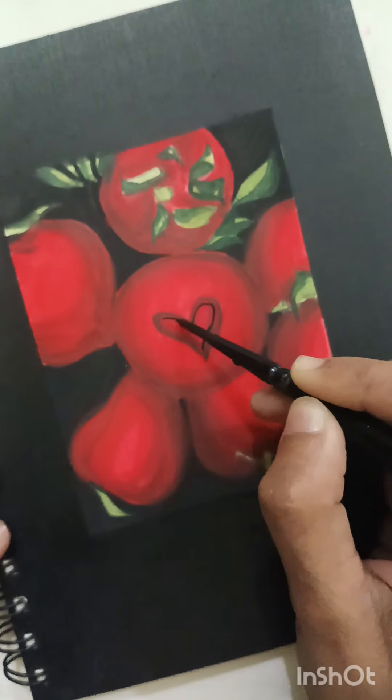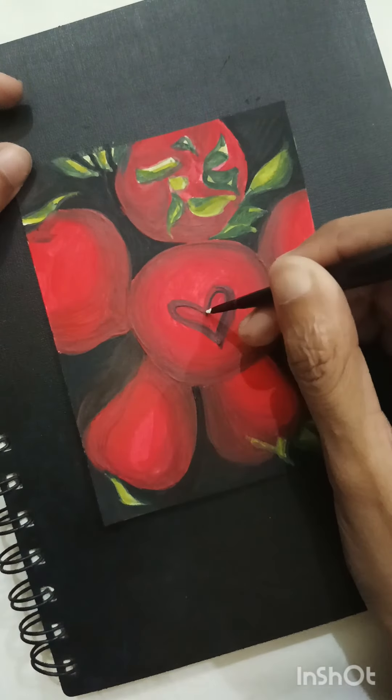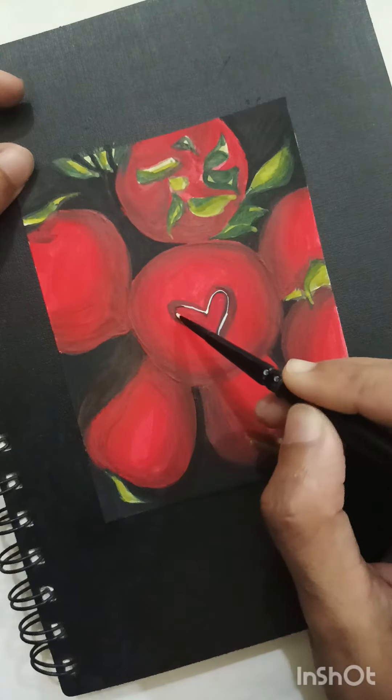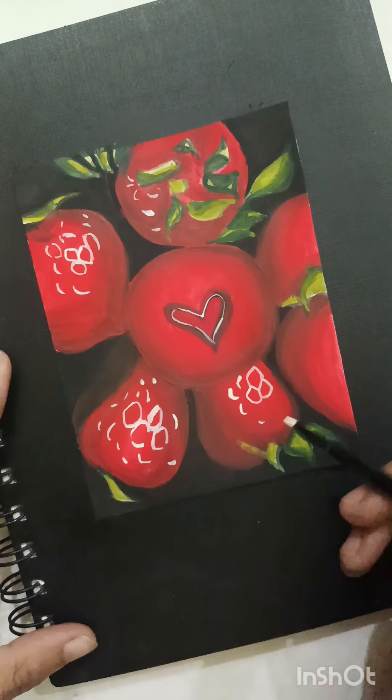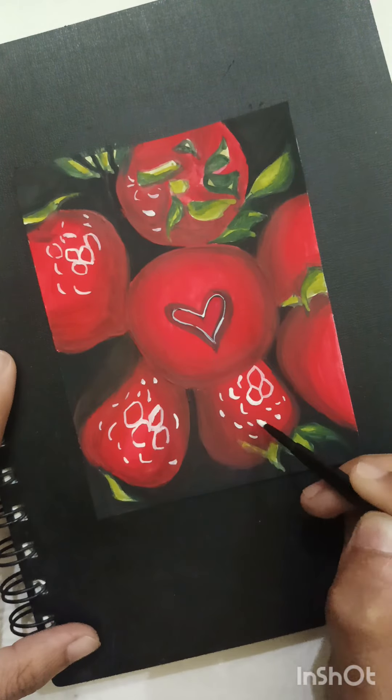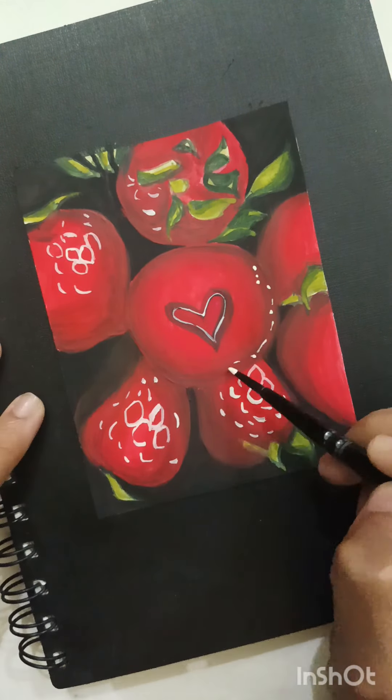Basically, first of all we will go from darker to lighter shades. We have painted the base color, and now we will paint the edges and shades.